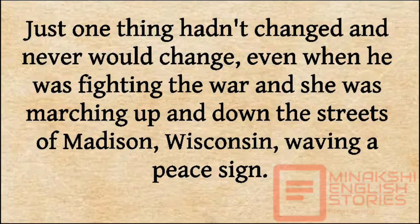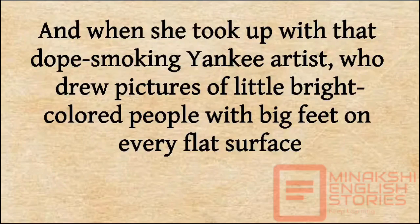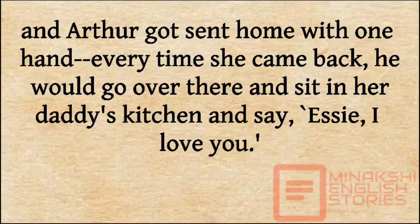Just one thing hadn't changed, and never would change. Even when he was fighting the war, and she was marching up and down the streets of Madison, Wisconsin, waving a peace sign, he wrote Essie a letter every week and signed every one of them, 'Love, Arthur.' And when she took up with that dope-smoking Yankee artist who drew pictures of little bright-colored people with big feet on every flat surface, and Arthur got sent home with one hand, every time she came back, he would go over there and sit in her daddy's kitchen and say, 'Essie, I love you.'